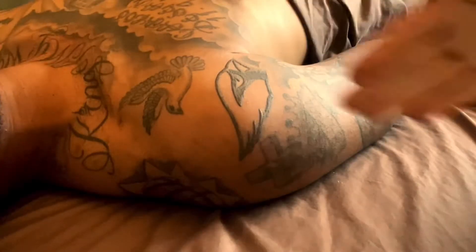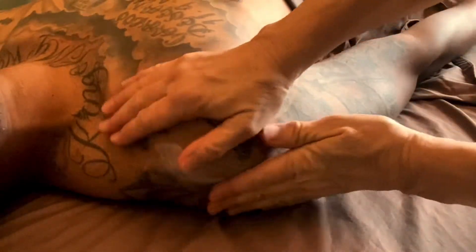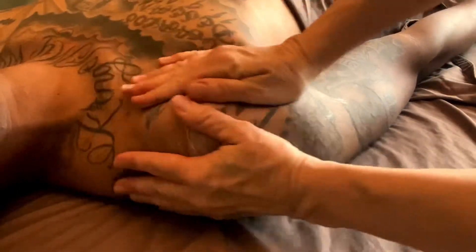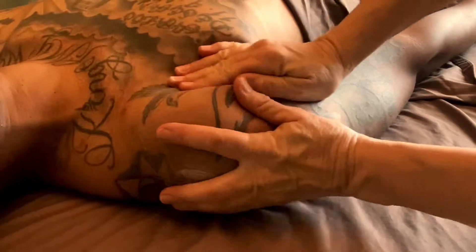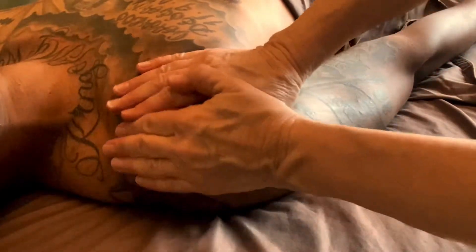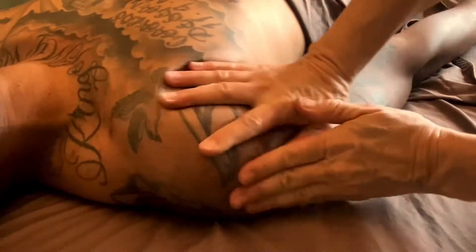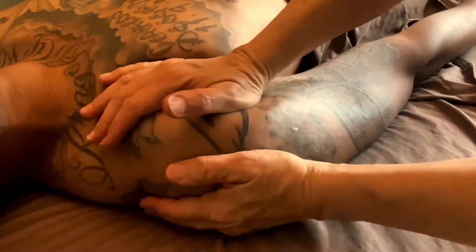Hey guys, this is Melody the Massage Therapist and there's a forgotten move in massage that I never ever think about. But when somebody's shoulder is really hurting, you can do this move and it helps that shoulder, the knee, the ankle just feel better. The forgotten move is friction.